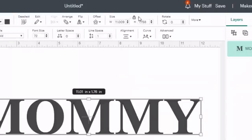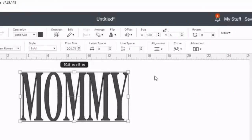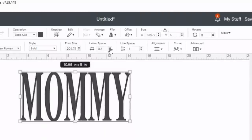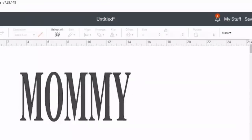I'm going to unlock this and bring the size down to 10.8. I'm also going to add some space between the letters. I'll click where it says Letter Space, lock the size first, and increase the spacing between each letter. I'm increasing the letter space to 0.6, so the width is still 11 but there's added space between the letters.